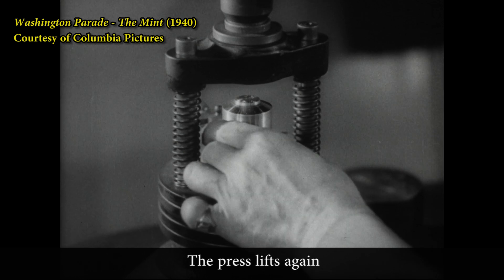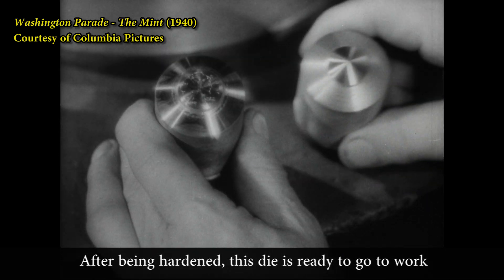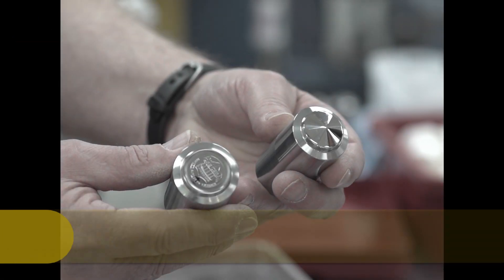The press lifts again and the blank piece of metal has become a perfect die. After being hardened, this die is ready to go to work striking off actual coin.